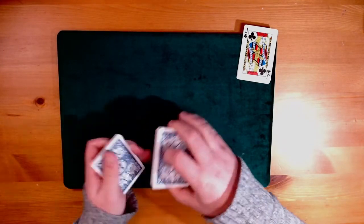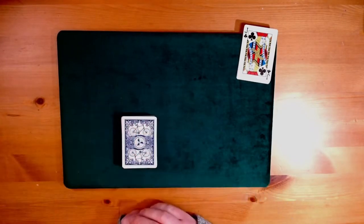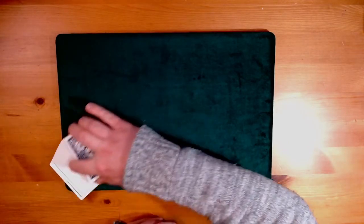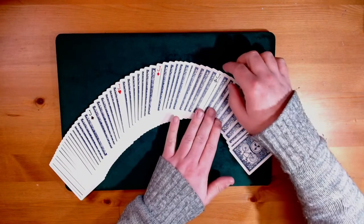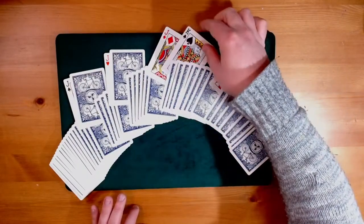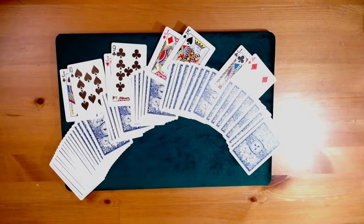We'll lose that four of diamonds in the pack and give the cards a couple of cuts. The idea is to try and find all four selections using my jacks. Watch very carefully — it's very fast. All we're going to do is cut the jacks into the pack, give them one second, and instantly they fire through the deck into four totally different places, each one managing to find a single selection. What we've got here is the four of diamonds, the king of spades, the nine of clubs, and the ten of spades.